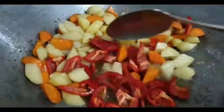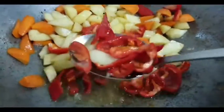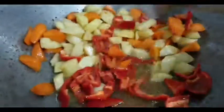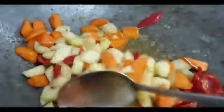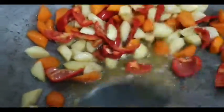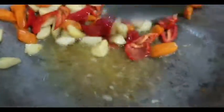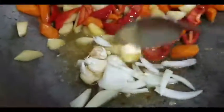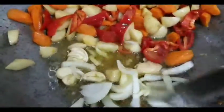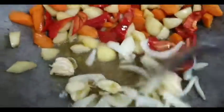Ito na yung bell pepper — red bell pepper po ito. Piprituhin lang din natin siya ng konti lang. Pagkatapos, ihahalo lang natin yung sibuyas at bawang. Hindi ko tinanggal yung balat ng bawang kasi masarap yan. Kayo, kung gusto nyo tanggalin, pwede rin naman.